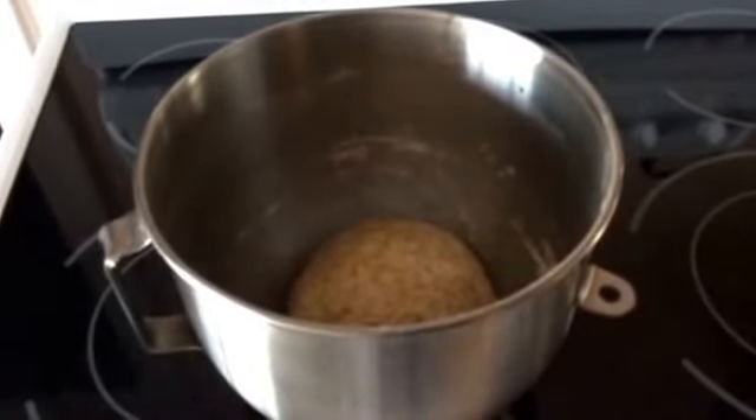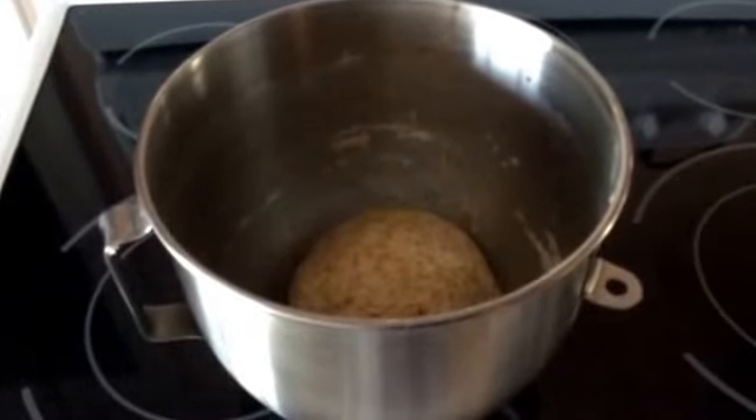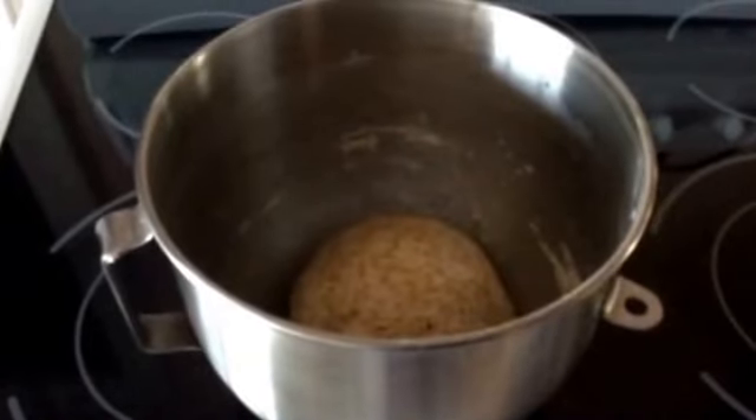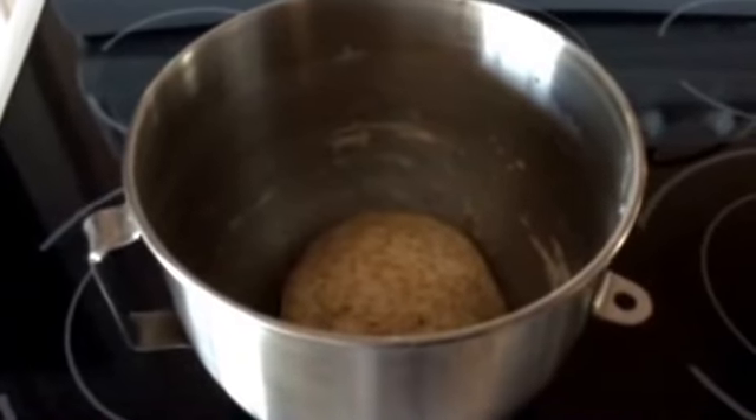I've shaped my dough into a ball and put a little olive oil in the same bowl from the KitchenAid. Now I'm going to cover it and put it in the oven with the light on until it doubles in bulk.